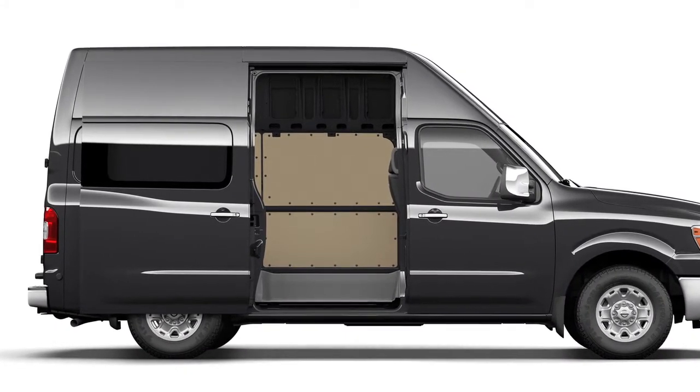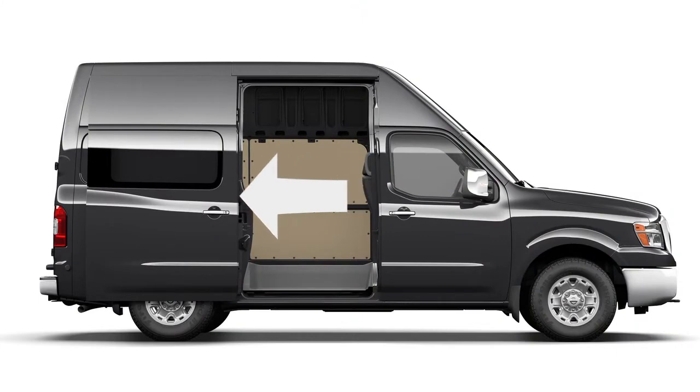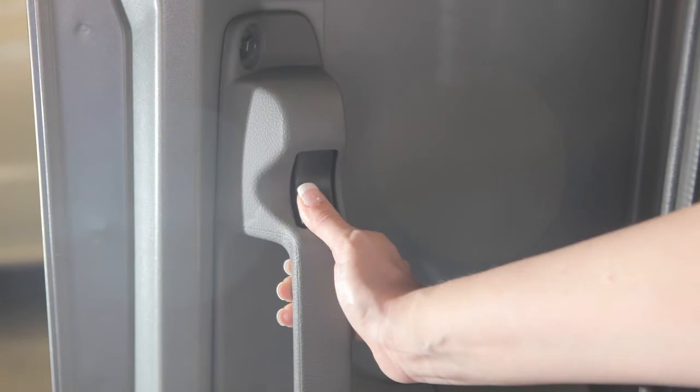To open the sliding door from inside the vehicle, press down on this button while pulling the handle towards the back of the vehicle. To close, press down on the button and pull the door towards the front of the vehicle.